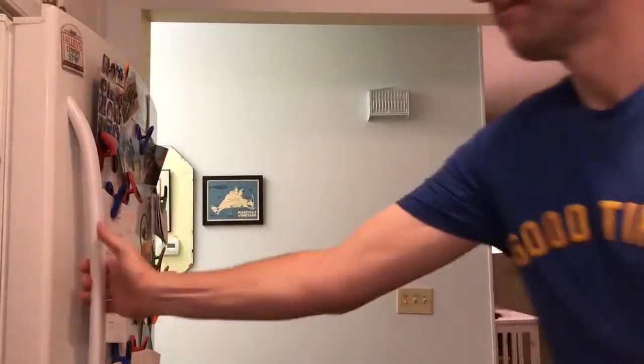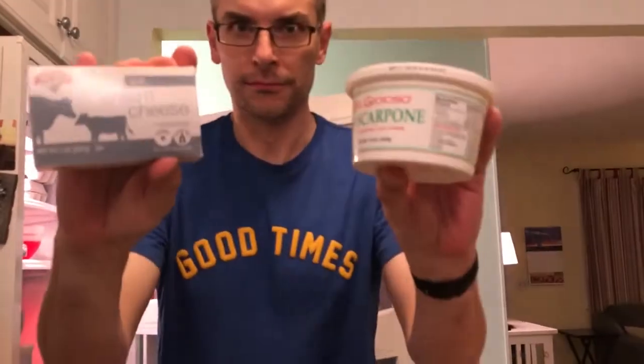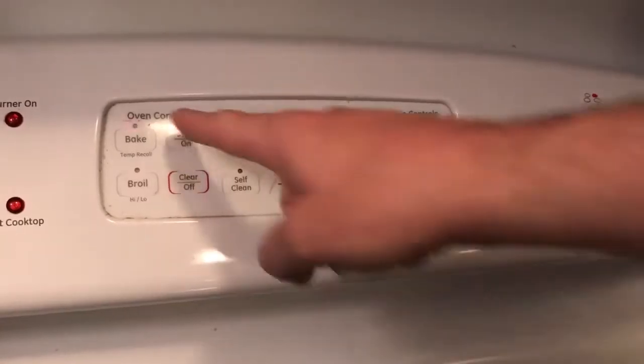Before you start making this recipe, know that it will take about 90 minutes — probably 10 to 15 minutes to prepare, then an hour in the oven and another half hour to cool before you put it in the fridge. So the first thing you want to do is get 16 ounces of mascarpone cheese and a block of cream cheese out of the refrigerator, put them on the counter, and let them come to room temperature. Then set your oven to 350 degrees.